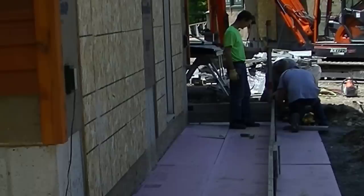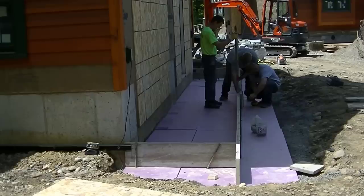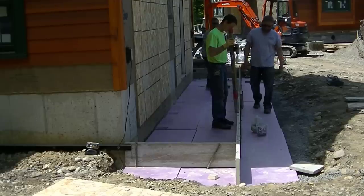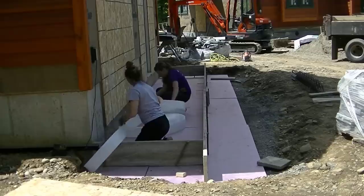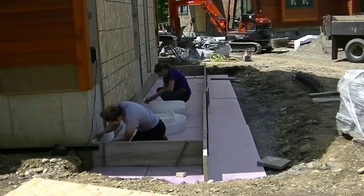Darren likes putting his stakes in at just a little bit of an angle — that doesn't really matter. There were a lot of big boulders in the subgrade, so sometimes when you put those stakes in at an angle they tend to go in a little bit easier. Now we're just using the laser to make sure we've got the right grade all the way across the front, making sure we're an inch lower than the garage floor.